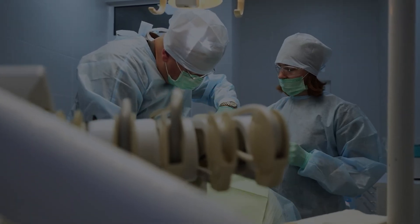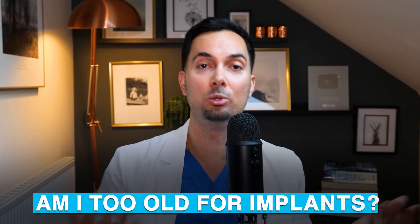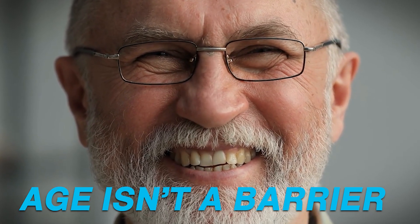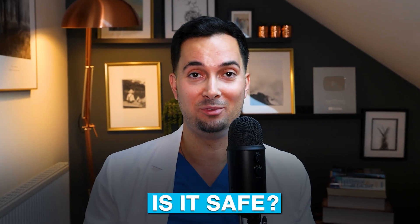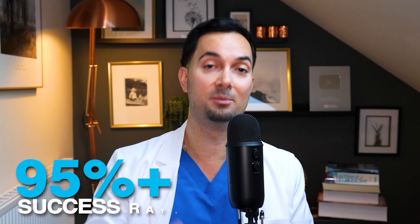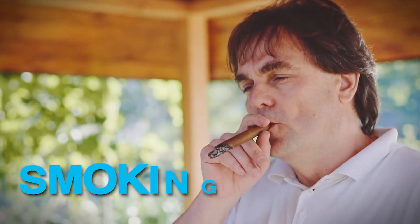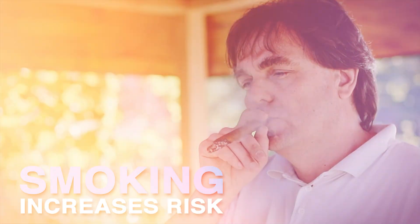Now for some common questions. Am I too old for implants? The simple answer is no — you're never too old, but overall health and bone quality does matter. Is it safe? When done properly, implants have a 95% plus long-term success rate. Can I get one if I smoke? Smoking increases the risk of failure but it doesn't rule you out — though it's always a good idea to try and stop smoking.